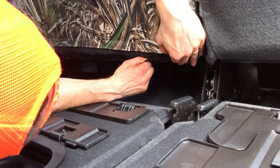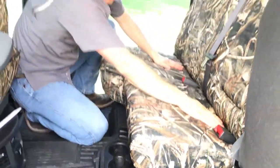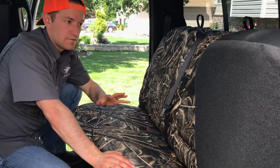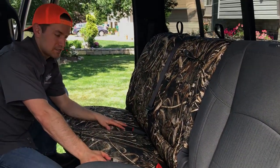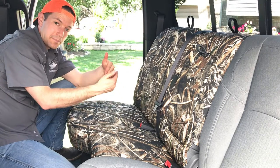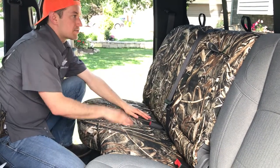Now showing the outside headrest and the middle headrest. The 40-section installs with the same steps as the 60-section — minus the armrest — with the bottom and backrest, straps going through down to buckles, elastic straps tied off to each other, and the bottom just sliding over and velcroing down. Very simple. Let's move on to those headrests.